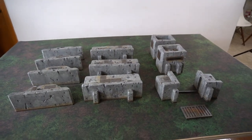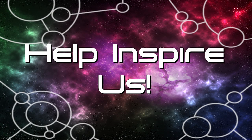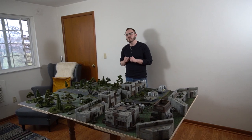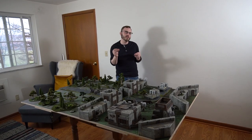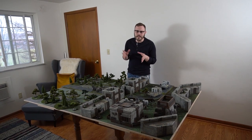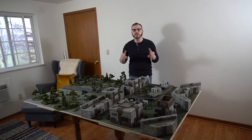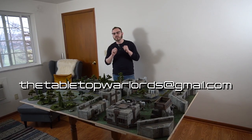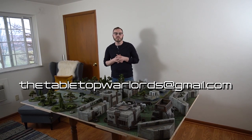Rest assured, you're going to be seeing this amazing modular fort in a battle report coming up soon because I cannot wait to either defend or siege these walls. That being said, there are no scenarios in Beyond the Gates of Antares that involve fortifications like these, so me and Sergey had a pretty good idea — why not get some inspiration from you, the viewers? If you have an idea for a fort scenario, send it to thetabletopwarlords@gmail.com. We would love to review your ideas, and if we find one that's really sweet, we'd love to exhibit it here on the channel.